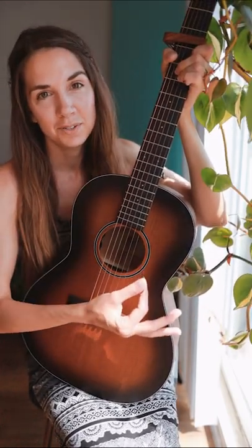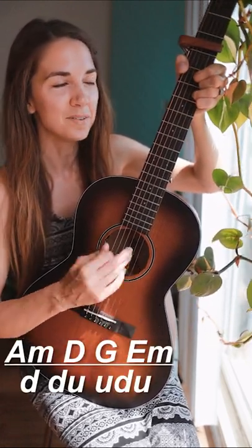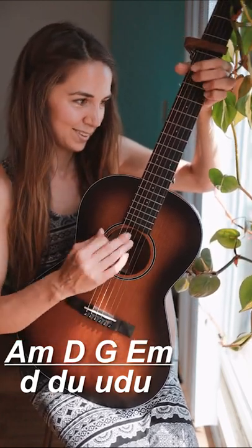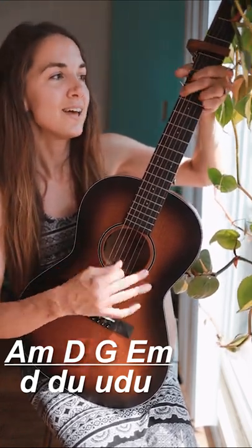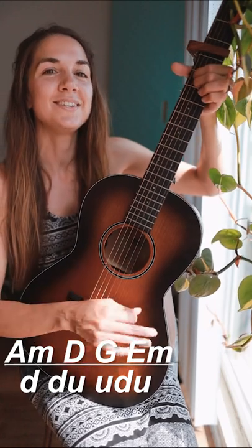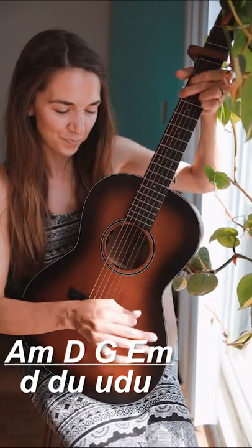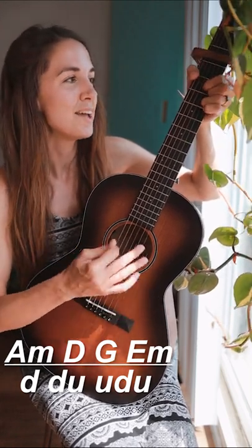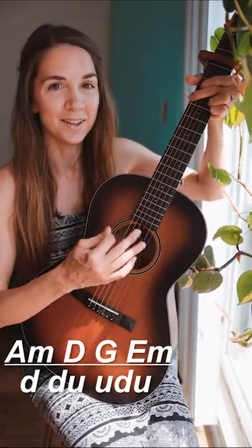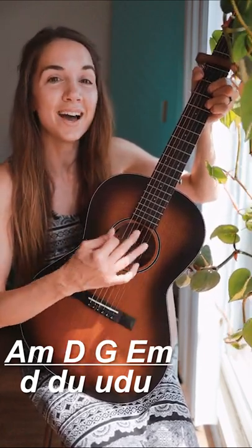Now that we have our chords and our strumming, I'm going to give you a mini play through. This is played throughout the entire song, by the way. It's just a Polaroid line. I love the vibe. That's it. You just play this for the entire song.